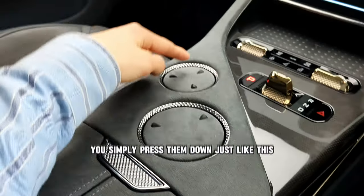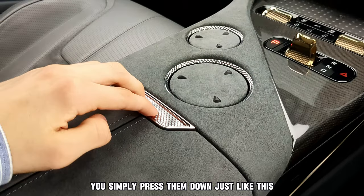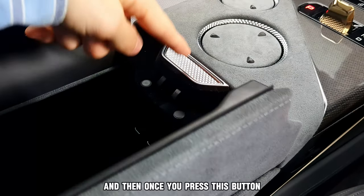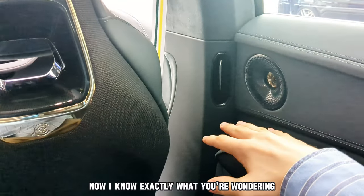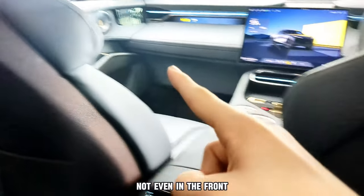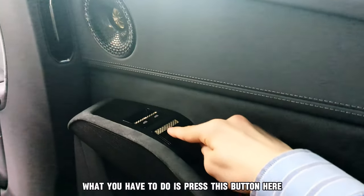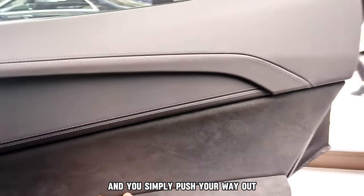To operate these cup holders, you simply press them down just like this. And once you press this button, a massive storage container comes up. Now, there are literally no door handles anywhere, not even in the front. What you have to do is press this button here, which unlocks the door, and you simply push your way out.